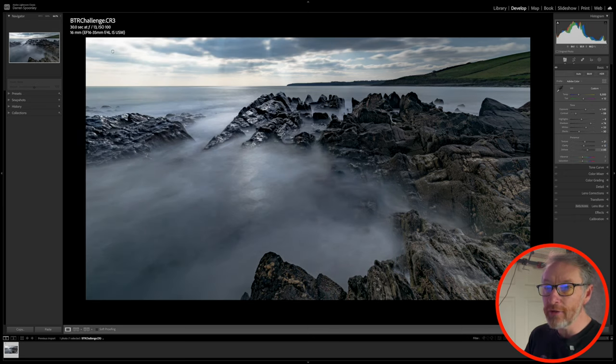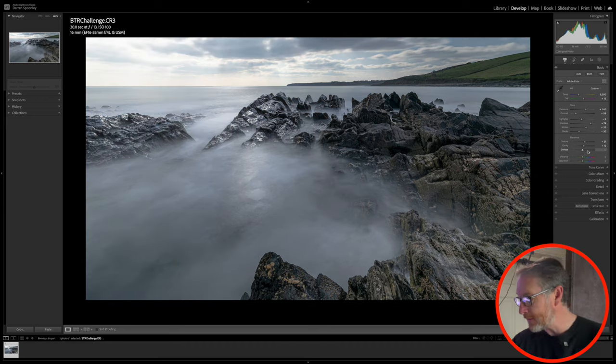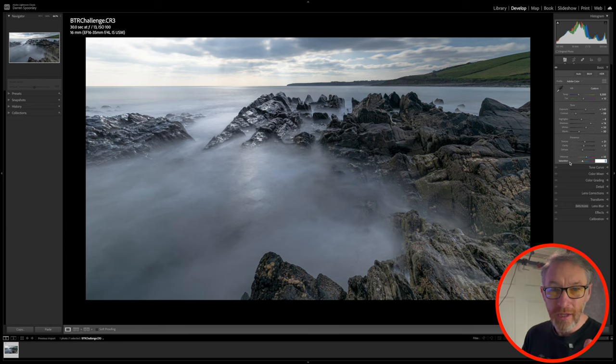If I bring in dehaze, as you can see, it darkens down the sky and everything else along with it. So I'm going to wait and see if I do anything different there. From a vibrance point of view, I just want to give it a bit more color, so I'll bring it up by 35. Not long spent on the basic panel, but the main thing for me is the next steps.